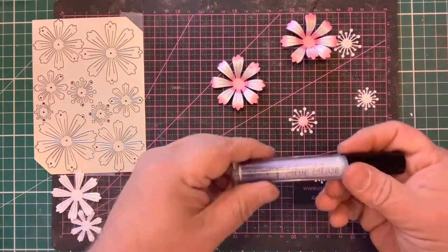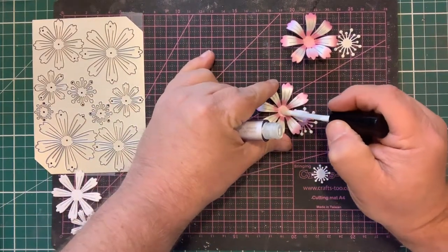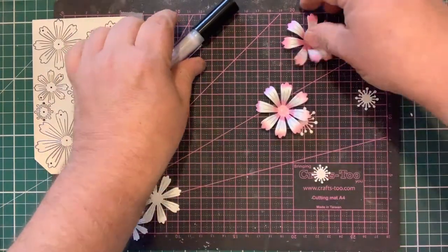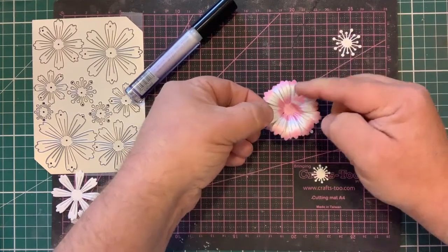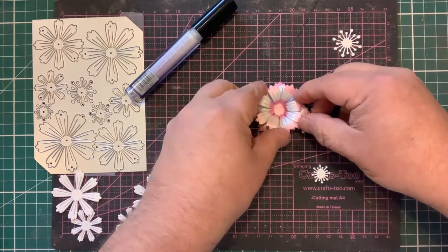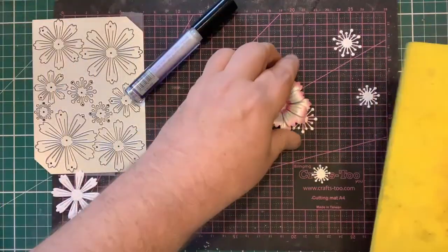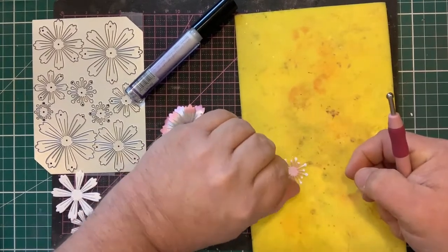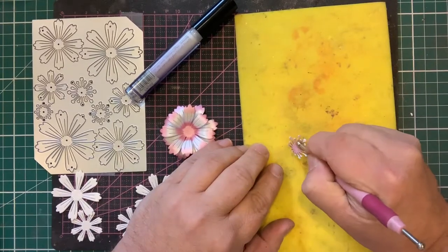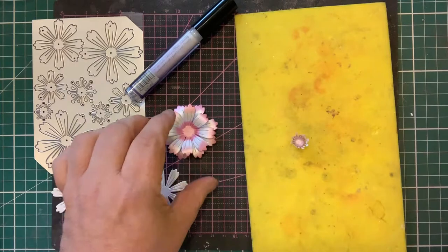I'm going to stick these together using the new Craft Artist Glue Glaze, which makes gluing flowers a lot easier. With the applicator just add a little dob of glue into the middle, offset the petals, and put it down. The glue is an instant grab and means you're not getting a big lot of glue in the centre. To shape the stamen, bring in a piece of the Crafts 2 flower moulding foam — it's very hard — take the centre piece and use a ball tool, circling until it cups.